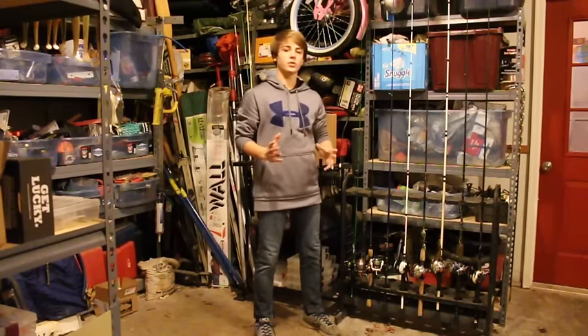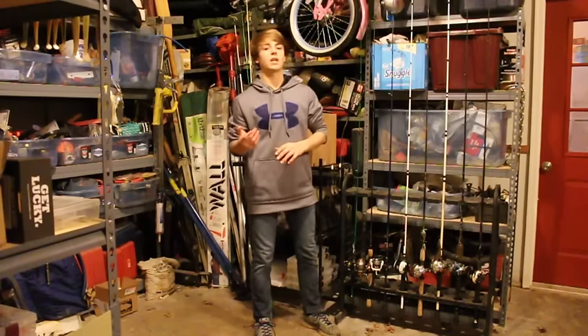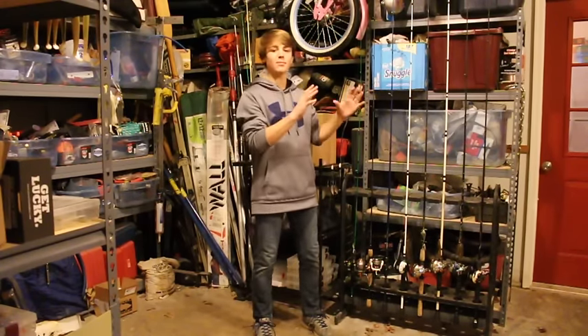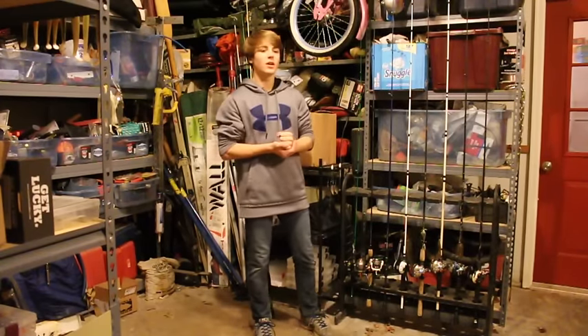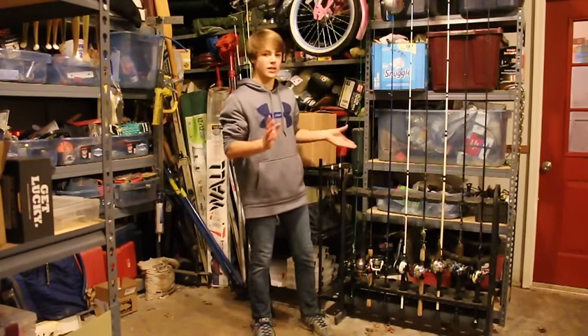Last and most certainly not least are my rods and reels. I get requested to go over them so many times. As I explained earlier in the video, this isn't really my full arsenal and I don't feel satisfied. One of my big things for this year — I think the problem is I'm really too much of a sucker for tackle. I'll see a new bait or a new technique and go spend a ton of money buying baits for that rather than buying a new rod and reel. So this year I'm really going to step down and buy those rods and reels. I have a lot of cheaper combos, so a lot of these are probably going to be replaced.